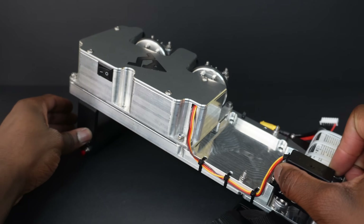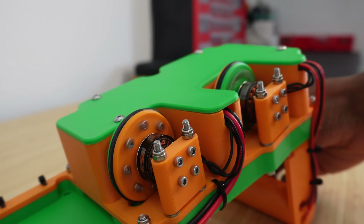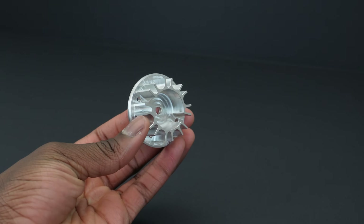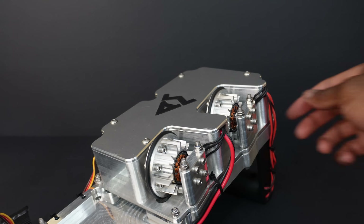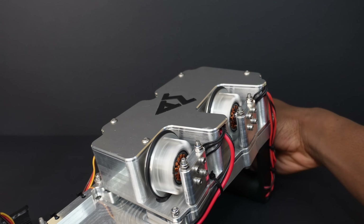The metal version looks sick, but aesthetics aren't the only reason I switched to aluminum. The motors can get pretty hot, so I added a heatsink to the flywheel design to help dissipate heat. Since aluminum has high thermal conductivity, the fins on the heatsink become really efficient at cooling the motor. On top of that, the motors generate a ton of airflow by spinning at high RPM, making the heatsink even more effective at dumping thermal energy into the surrounding air. Boy, am I glad I didn't skip my heat and mass transfer class last semester.